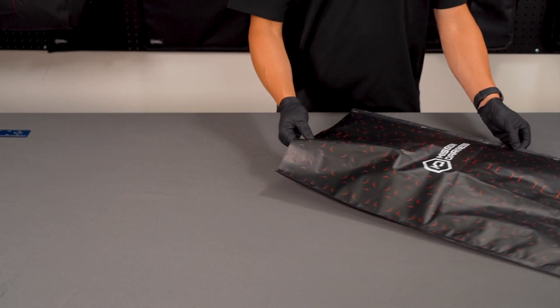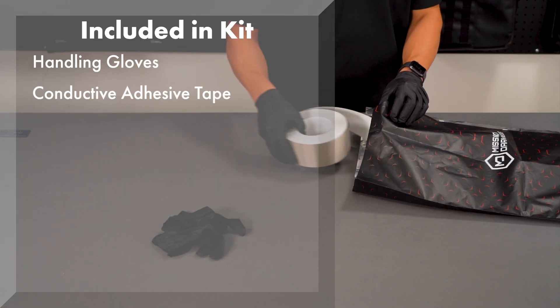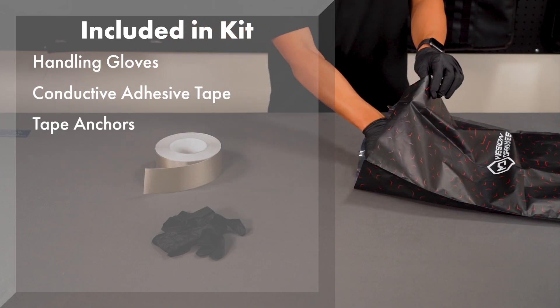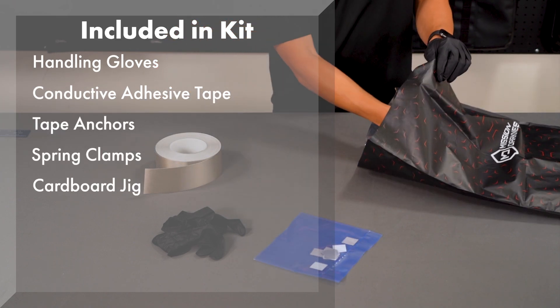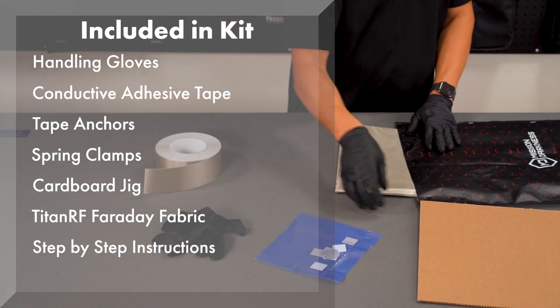In your kit, you'll find everything needed to build a robust Faraday cage: handling gloves, conductive adhesive tape, tape anchors, spring clamps, cardboard jig, high-shielding Titan RF Faraday fabric, and step-by-step instructions.